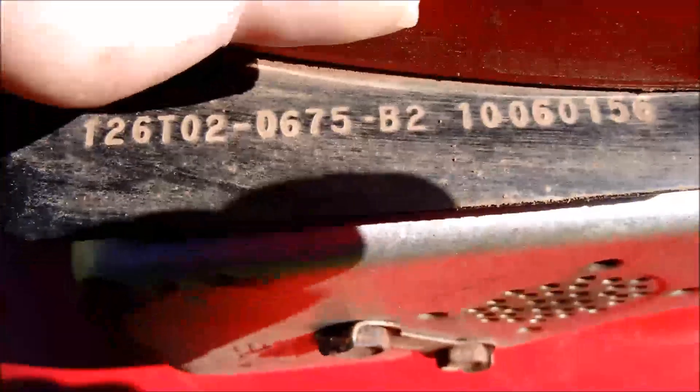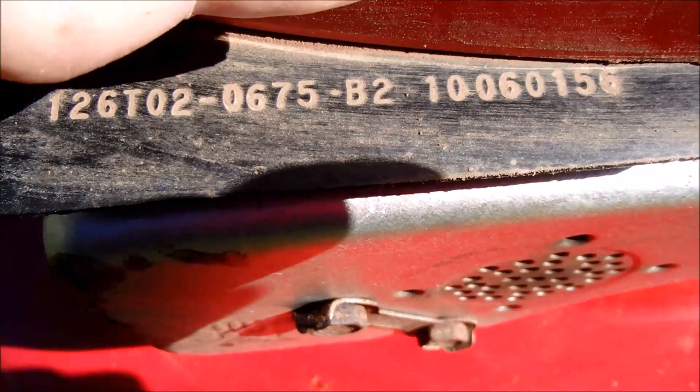Got a few scratches on it, but not too bad. And here is the engine serial number.